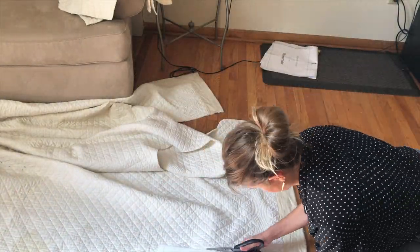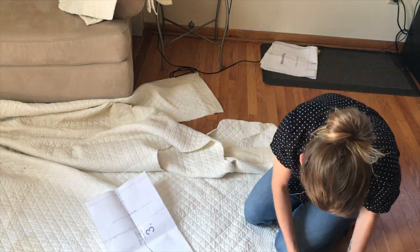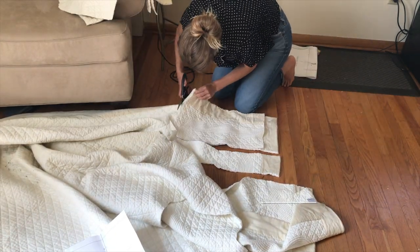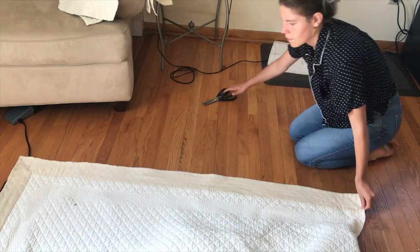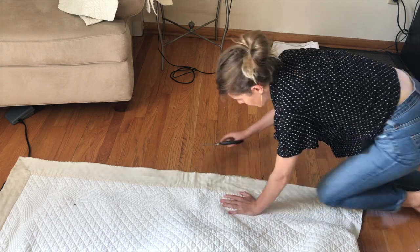I'm cutting the sleeves here — it's basically just two rectangles — and you again want to have that silky part at the bottom so that you have a hem to work with.